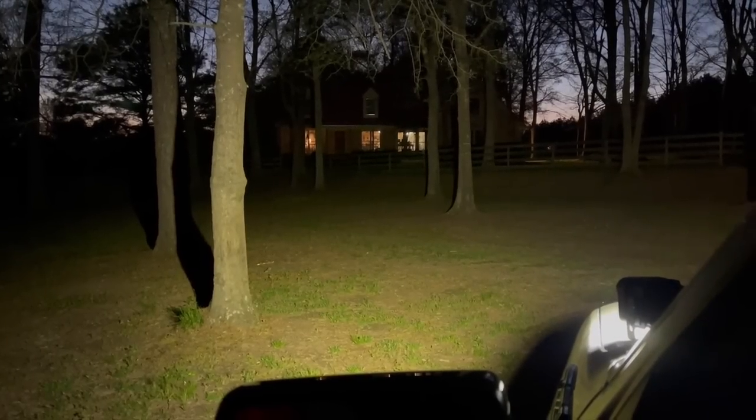If we were going down some trails and stuff, obviously we'd be able to see literally everything. Let's hit the pod lights first — absolutely insane, that's just the pod lights.